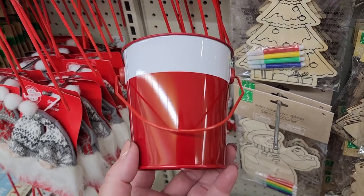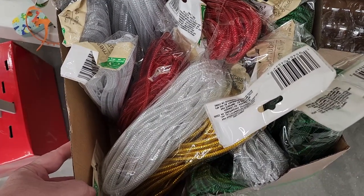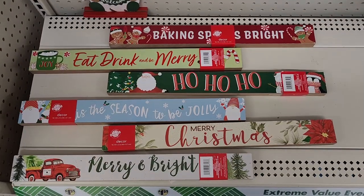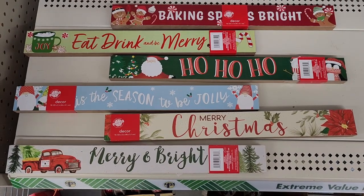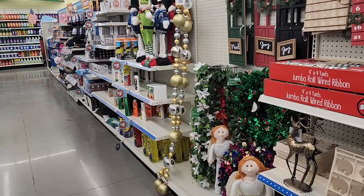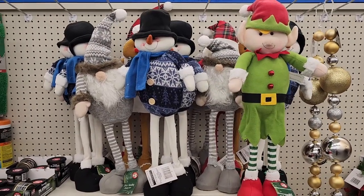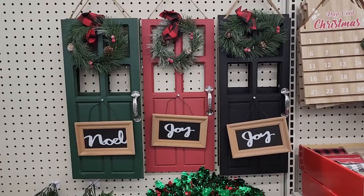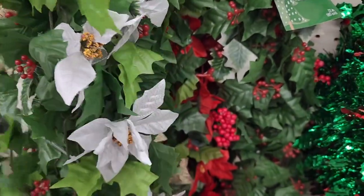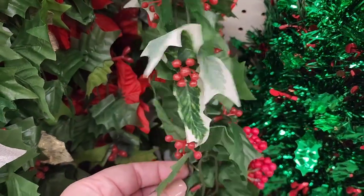They also have these buckets — they're plain except for the white stripe. Here are all the colors of the tubing: gold, silver, red, and green. And all of these cute signs. The garland is five dollars — it's really big and really cute. Five dollars on these long-legged people. Five dollars on the door hangers — there's red, white, and gold. And this one has little holly berries.